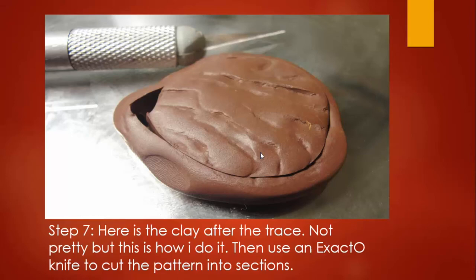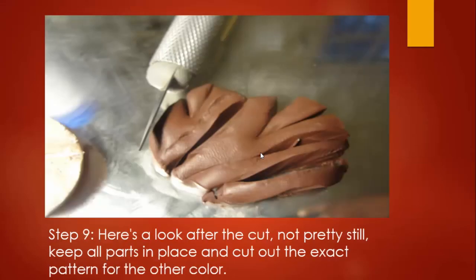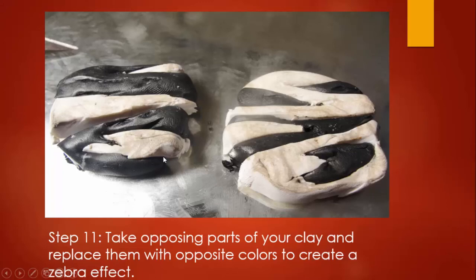Then I use an exacto knife to cut it into sections. I do this with both the white and the brown — or black, whatever color you are using. Use the exacto knife to cut into the portions, the parts, the sections. You can trim off the extra edge, and once you trim that off you can separate your parts out. I'm cutting every place there's a line on the clay that was traced through the paper, doing that with both the dark and light colors.